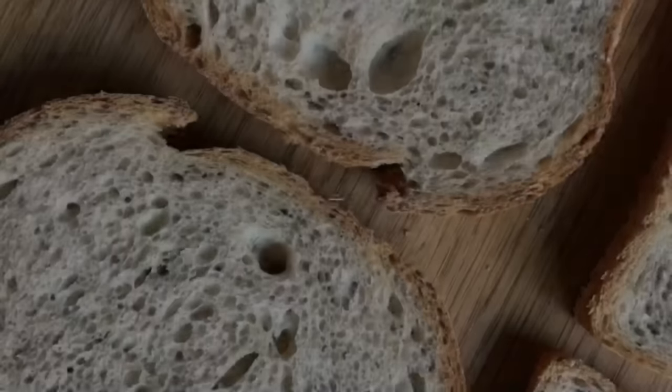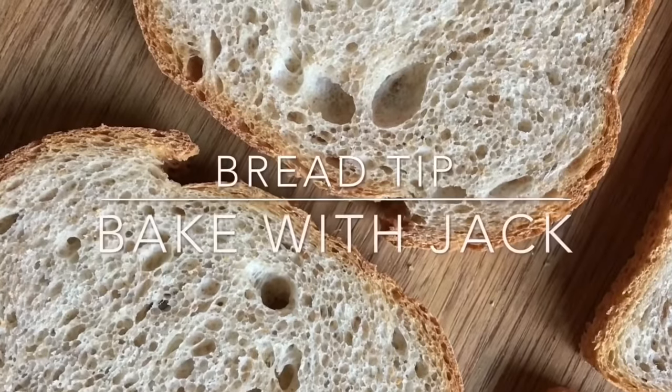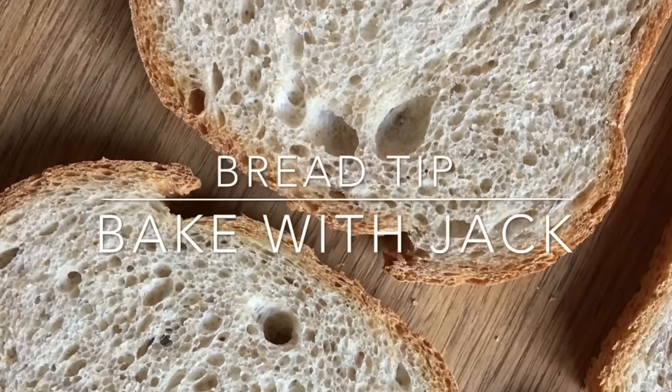Hey home bakers, it's Jack here at bakewithjack.co.uk bringing you your week. Here's how I knead my bread though in real time. Roll that theme tune. Hello there and welcome back to the Bake With Jack YouTube channel where I share with you a little bit of my bread making expertise every single Thursday. If that's the sort of thing that turns you on, consider clicking subscribe.